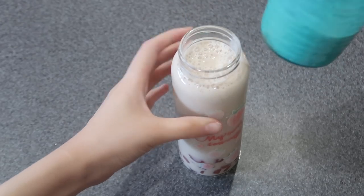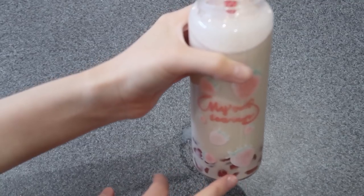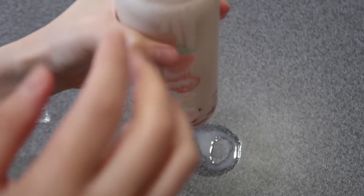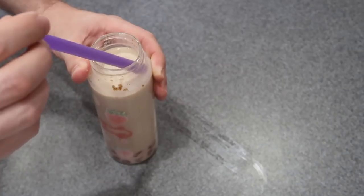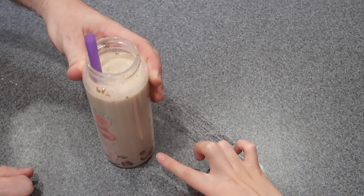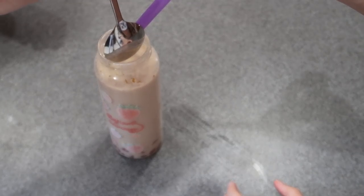I already made my tea — I mixed the bubble tea powder with milk. Let's use a red straw. The tapioca is a bit too big to go through the straw. Let me taste it... this tapioca tastes really good! I'm surprised. It just tastes like tapioca. I think I made it successfully, even though the shape isn't perfectly round.